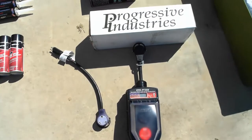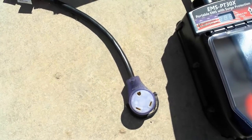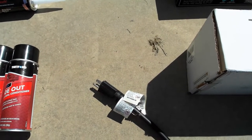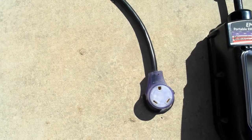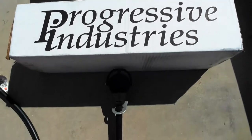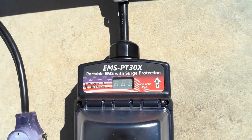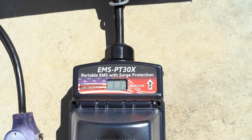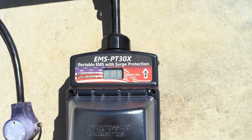Some other must-have electrical items in my opinion: this 30-amp converter plug that you can plug into a regular 15-amp circuit at home — you won't be able to run the air conditioner, but you'll be able to operate your slides and other low-draw appliances. Another must-have is this Progressive Industries surge protection and power conditioner. I opted for the EMS PT 30X, an external unit you plug onto your electrical pole at the RV site, protecting against faulty ground wiring, reverse polarity, and low or high voltage situations.